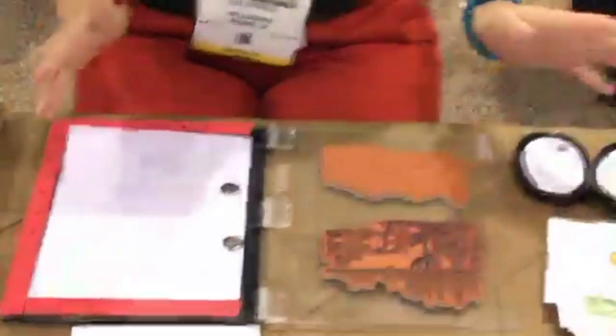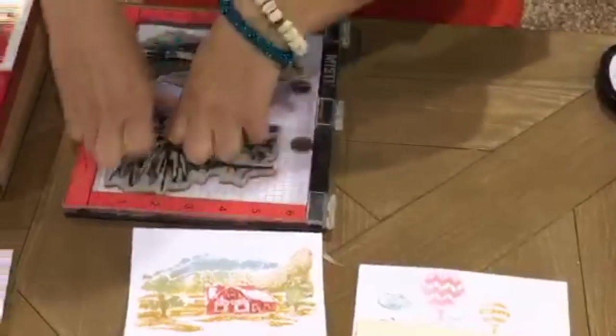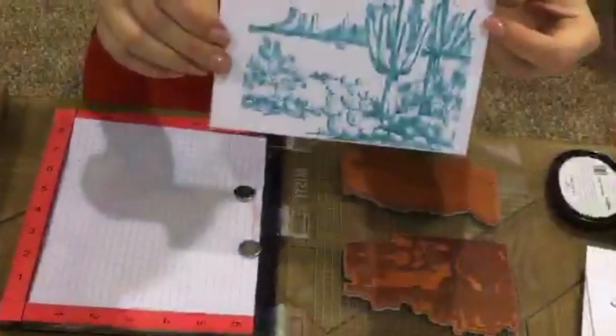I'm going to close my Misti. You do not need a stamp positioner — you can use just a regular good old-fashioned clear block to stamp it. All of these here were stamped using a clear block. I'm just going to press, press, press, just like with a clear block, and boom — look at that! It's really pretty.